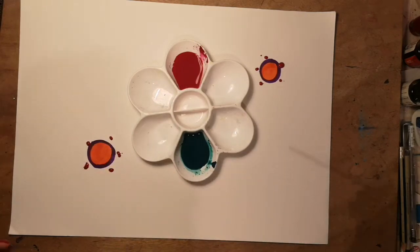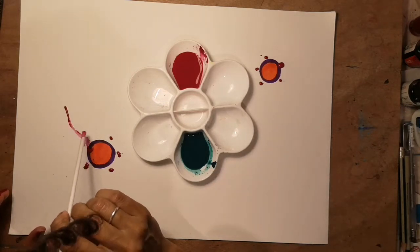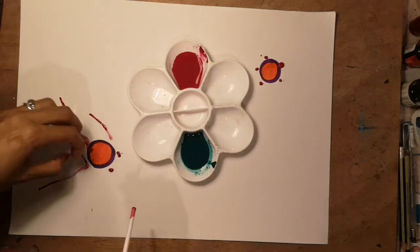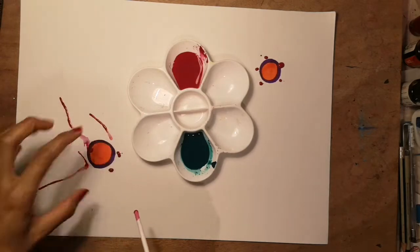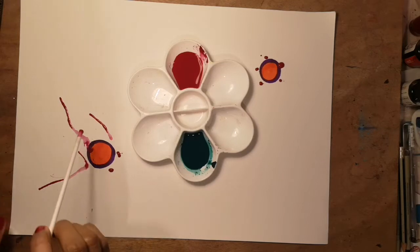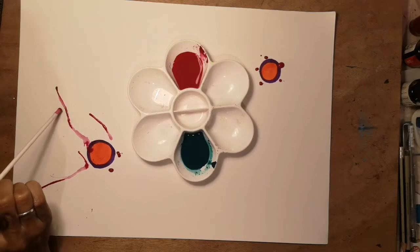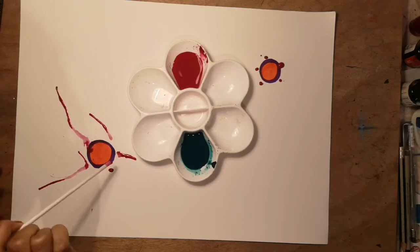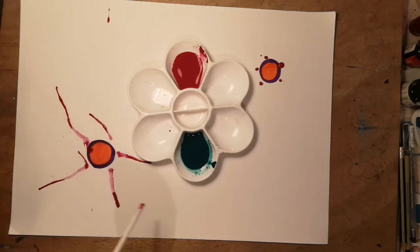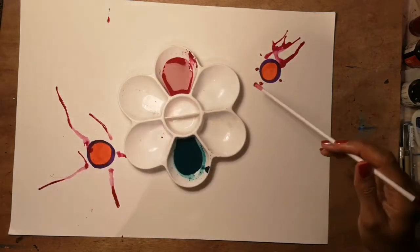Once I've placed the paint down I'm then going to blow. Notice I'm blowing away outside of the central nucleus because we are now creating something called dendrites. You can have lots of fun in the directions that you blow them.